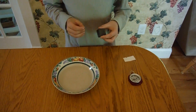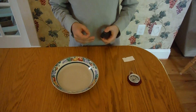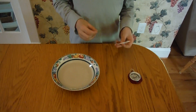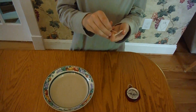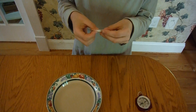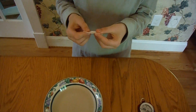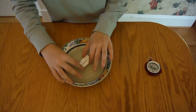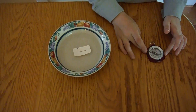Now get the magnet out of there so that the compass won't move around and go crazy. Now take your needle and string it through the holes you made in your paper. Then gently and carefully put your paper on the water.